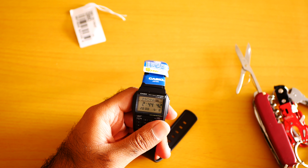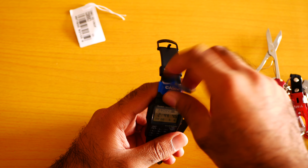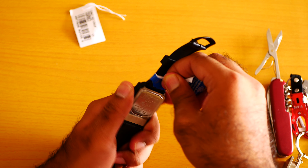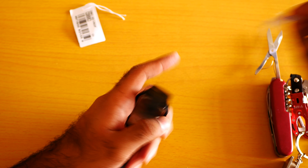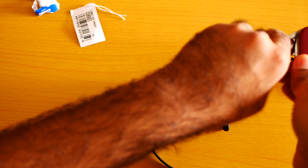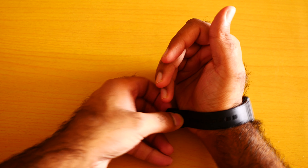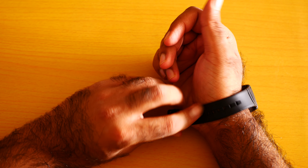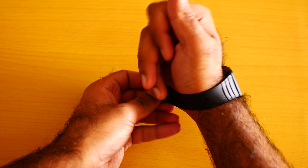Let me show you from the front. This watch is a really very beautiful looking watch. The watch is pure clean looking right now. Let me put the watch on my wrist. One thing I noticed — the watch does not seem that expensive. I don't know, the feel is like it's cheaply made.